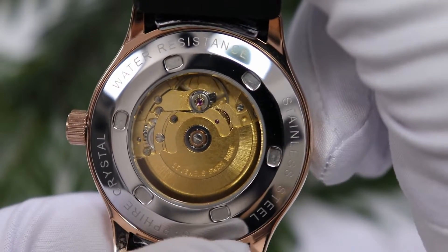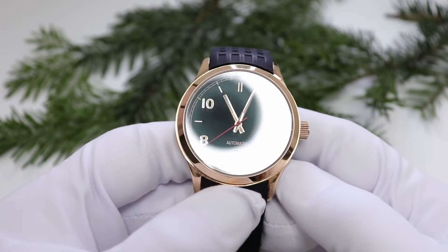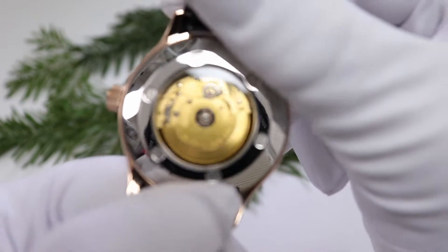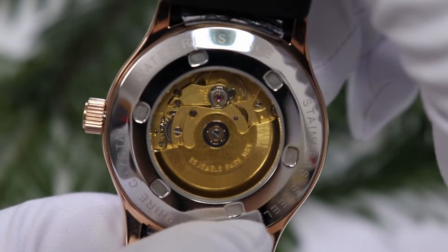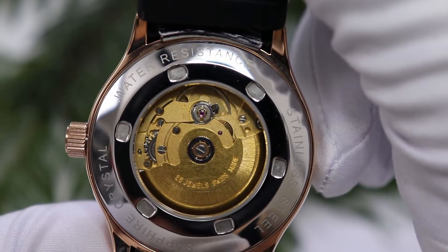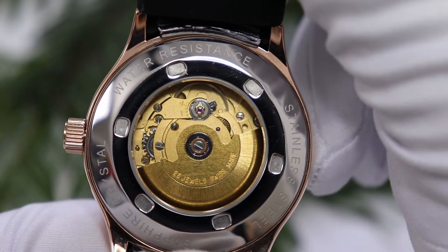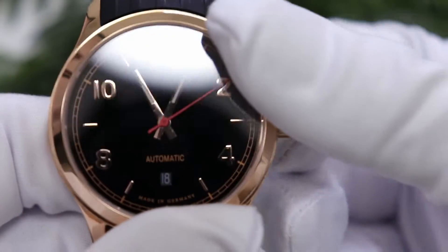Da steht dann drin, dass es wasserresistent ist, dass es ein Saphir-Glas ist, dass es ein Stahlgehäuse ist. Ich habe die Uhr ca. drei Wochen am Arm gehabt und kann zur Wasserbeständigkeit sagen: Die Uhr ist wasserresistent – ich würde behaupten so in etwa bis 10 Bar. Ich habe sie beim Duschen, beim Baden, im Alltag – Hände waschen, alles – getragen, überhaupt kein Problem. Ich würde aber aufgrund der nicht verschraubten Krone nicht unbedingt tauchen gehen, aber im Alltag ist sie völlig tauglich.